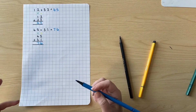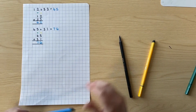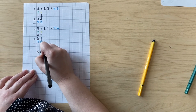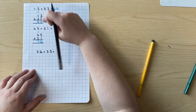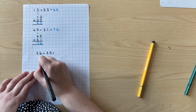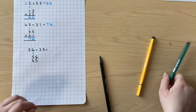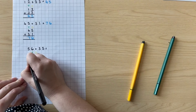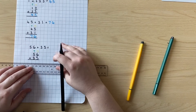Now, sometimes we have numbers that end up being more than 10, and that's where we have to be very careful with our place value. Let's try one together. We're going to do 56 add 35. Again, we're going to set it out exactly the same way we did before — 56 and 35 one underneath the other, making sure our tens are in the same column and our ones are in the same column. We're again going to put an addition sign here and draw two lines underneath for our equal sign.